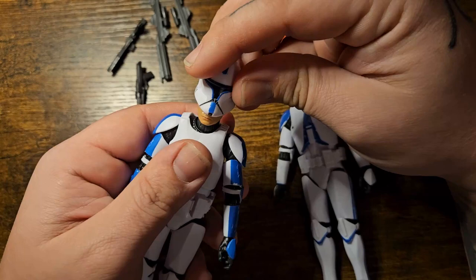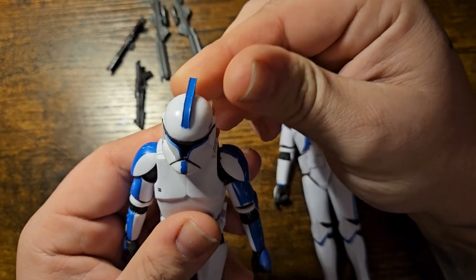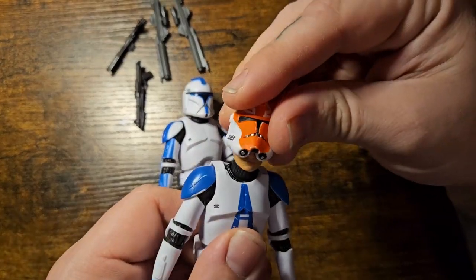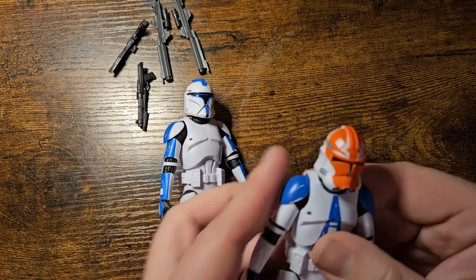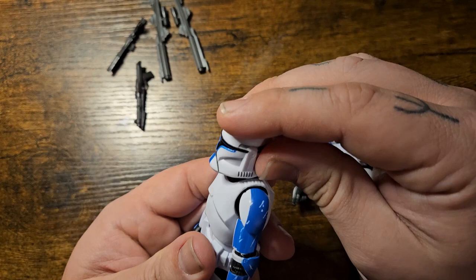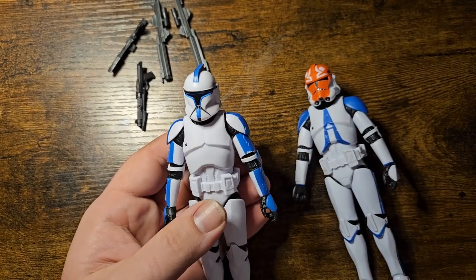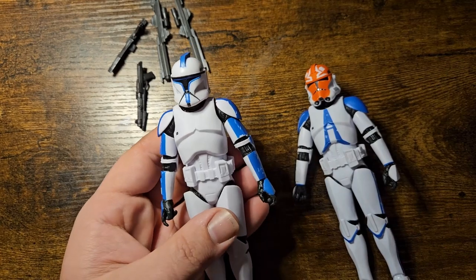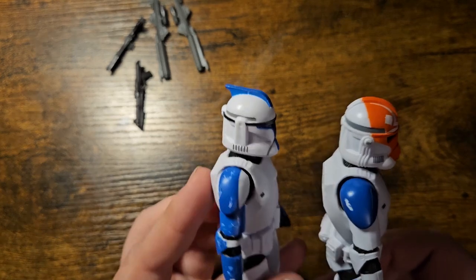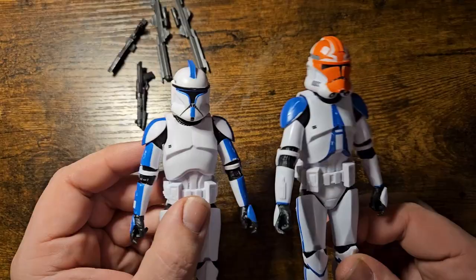Let's go ahead and get these helmets on. The Phase 2 helmet doesn't look near as bad, and the Phase 1 helmet doesn't look bad honestly. It is a little bulky just due to there being a head in there, but that's realistic because the helmet has to fit over a head of course. I love that Phase 1 helmet — I like the swoop up top and the more Mandalorian style visor. Both really great figures.